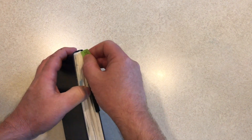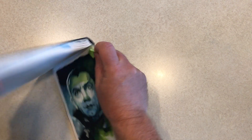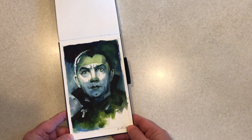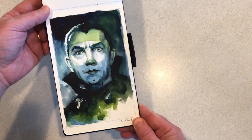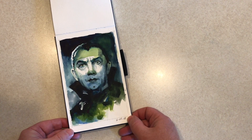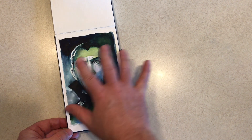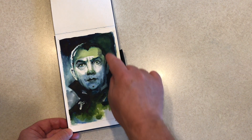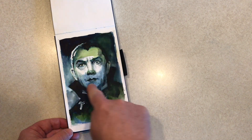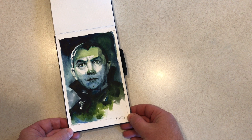Day 25 was Bela Lugosi as Dracula, just in the little Pentalic sketchbook. I thought it'd be fun to push the greens and blues and just have fun with the color — that's why he's got this green-blue thing going on. It almost looks like some kind of flag across his face. But there's Dracula.